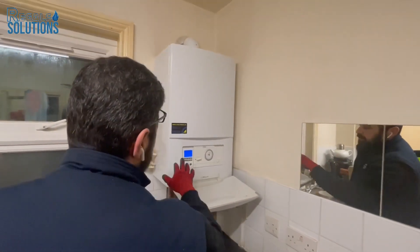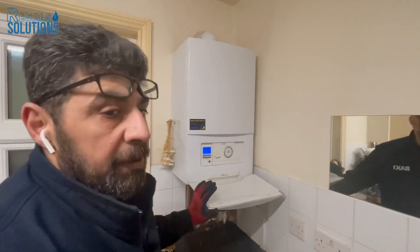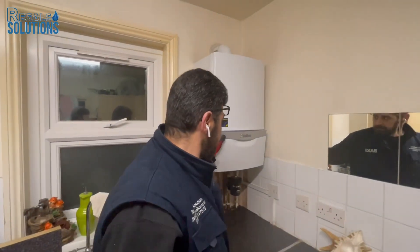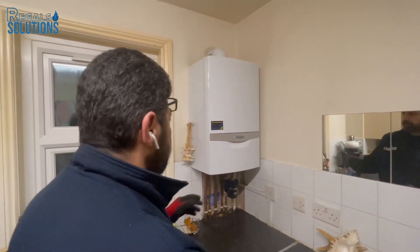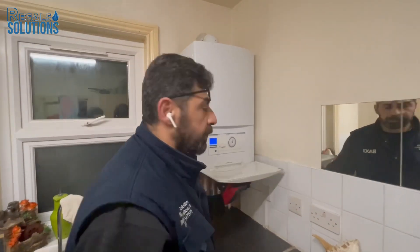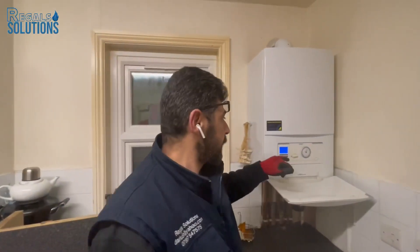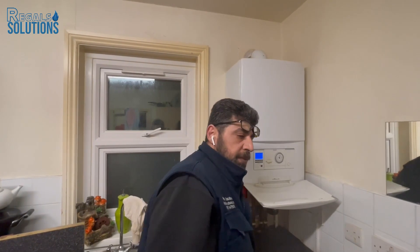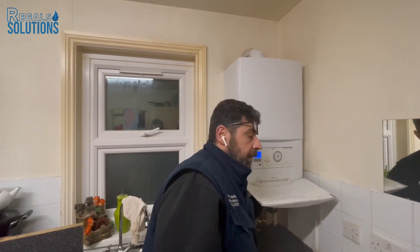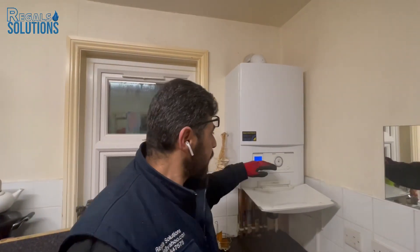This is how to pressurize the Vaillant boiler — very easy and straightforward. In case you over-pressurize and it goes to 1.7 bar, shut down the knobs and then release the excess pressure from any radiator bleed valve to bring it back down to a stable 1.5 bar.